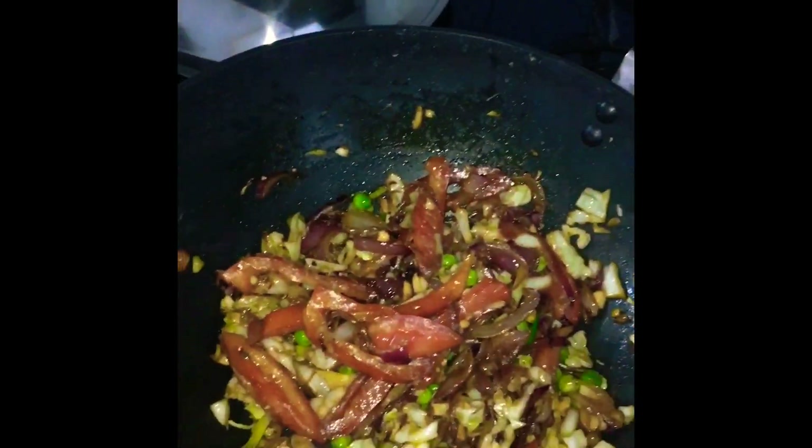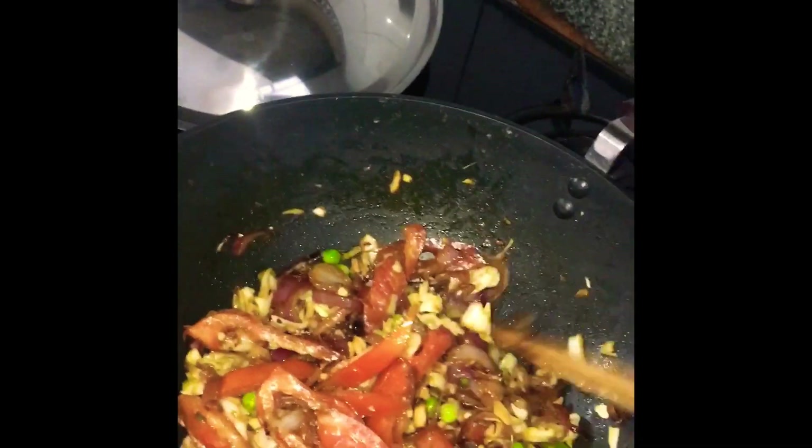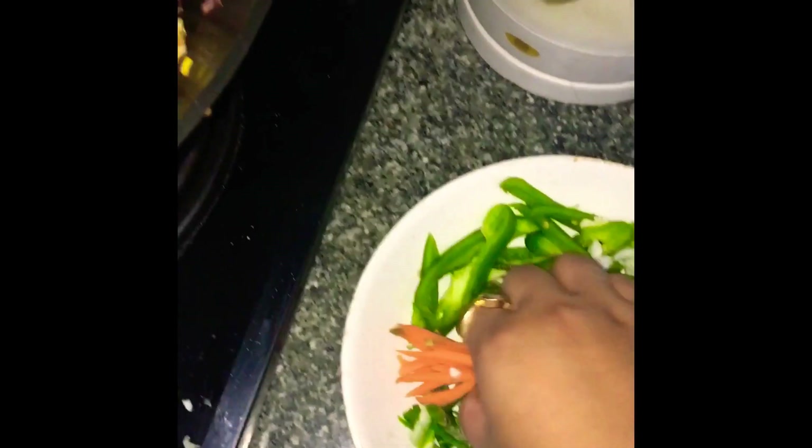So now I've added all the vegetables. And I've added some of the groundnuts — crushed groundnuts. I've also added some soy sauce to it. And now I'll add some carrots just for the colour.